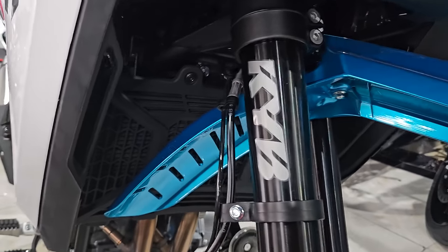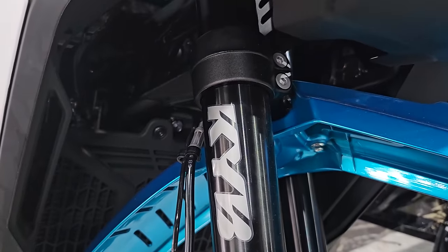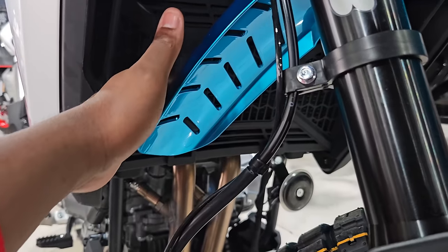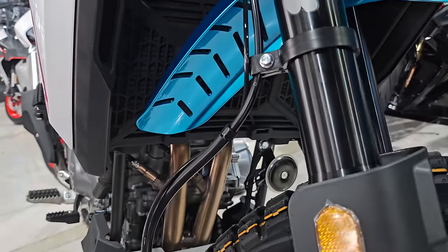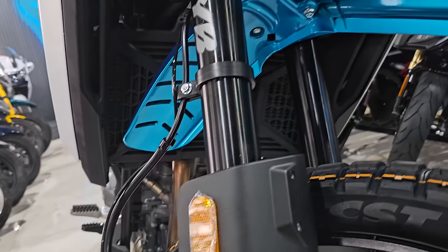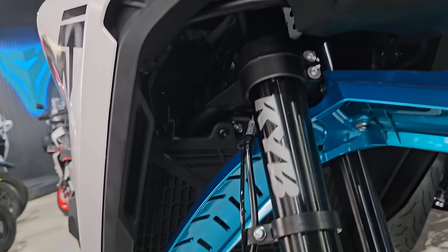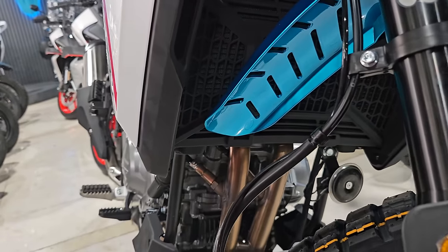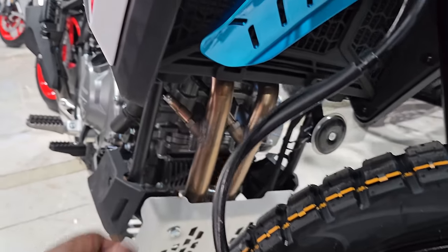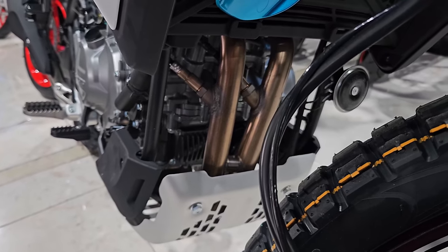It's KYB forks — sorry, KYB — which are supposed to give some very good damping and spring action. In here you have a very wide radiator stretching across. You have your ABS and fluid cables running down, and overall it's a very open concept which will allow a lot of wind to cool the engine and parts.